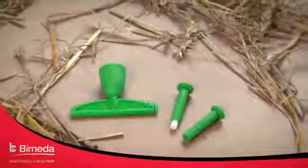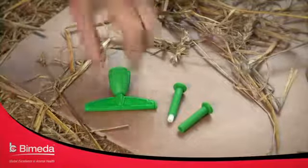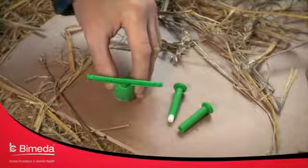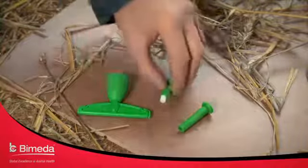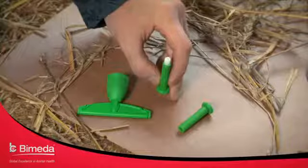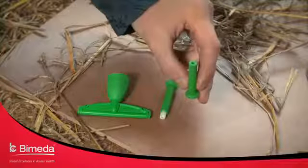For the five licensed applications of Ectafly, there are three different types of nozzles that must be used correctly. The first is the T-bar nozzle, used for the treatment of blowfly strike and the treatment and control of head flies. The second is the fan spray nozzle, used for the prevention of blowfly strike. The third is the straight nozzle, used for the treatment and control of ticks and lice.